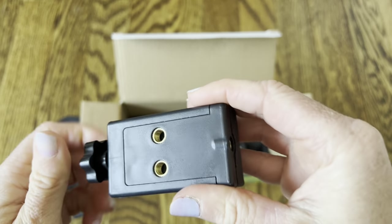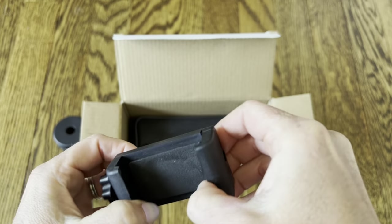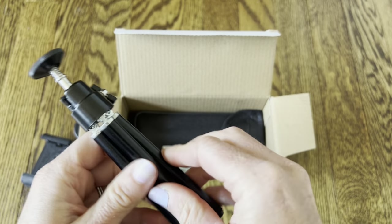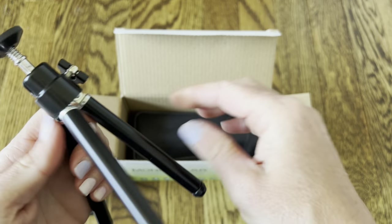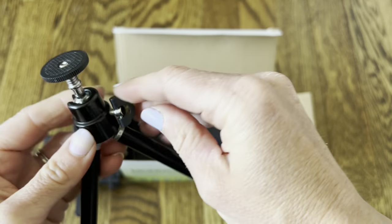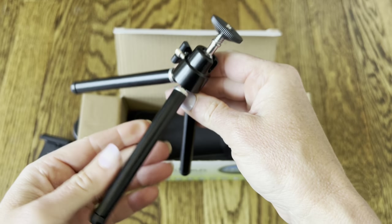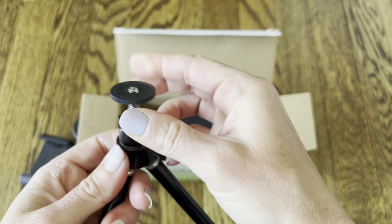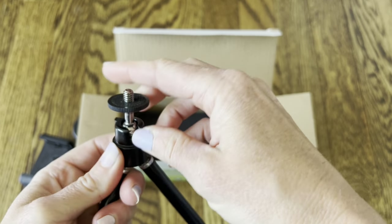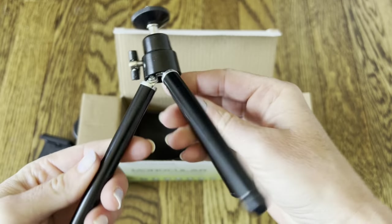The phone holder attachment has fittings for the tripod — you just unscrew it and make it wider. It does come with a tripod, which is really nice because it'll make sure your hand isn't shaking, helping you get a really steady picture and keeping the monocular focused on what you're looking at. You can screw the monocular directly onto it, and it's adjustable so you can get the best view possible.